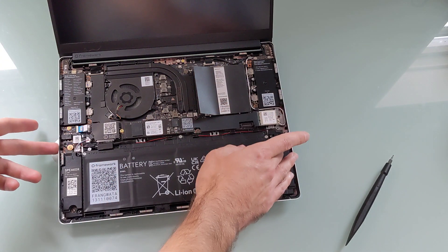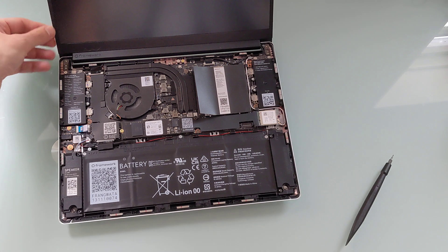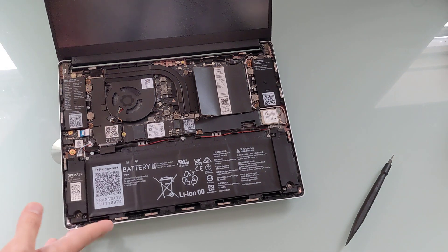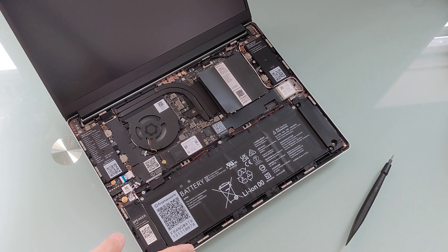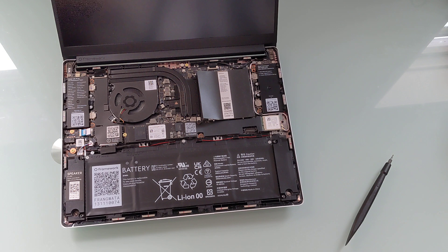The speakers, the memory card — everything is pretty much user-replaceable, as is the bezel around the screen. This particular model actually comes with a matte, non-glare display, whereas earlier versions had a glossy screen. The idea is that pretty much everything is replaceable — if you break a display, you can replace the display without buying a whole new laptop.